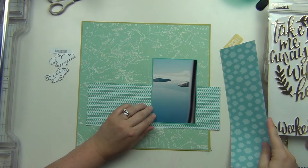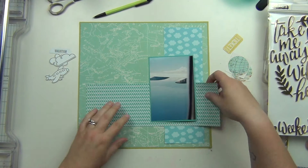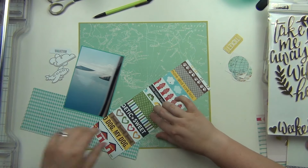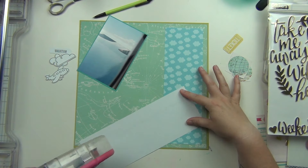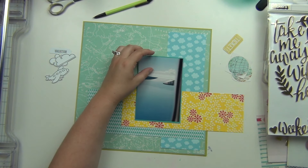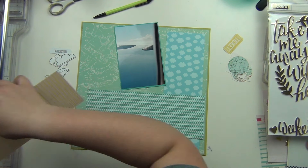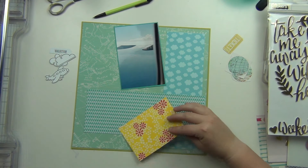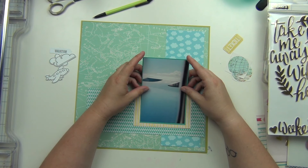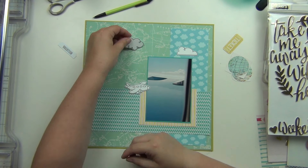Then I found this cloud paper — this is me pulling things as I'm going. Normally I would have things pulled first, but I got to a point where I didn't have anything pulled. I think I had spent a couple of layouts having to pick things as I go versus getting everything ready ahead of time, almost like a page kit but just with paper. So this one took me longer because I had to keep stopping to go find something. After this layout I made time to sit down and pick papers for the rest of the album.